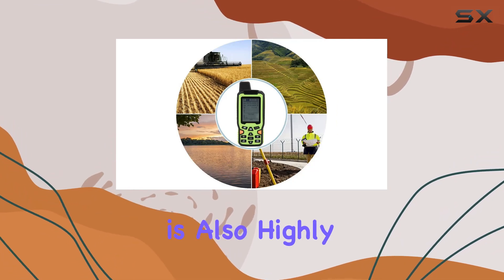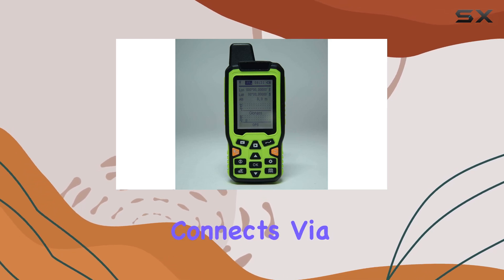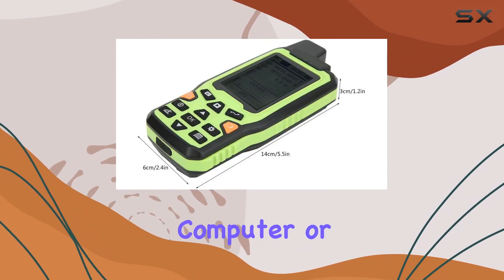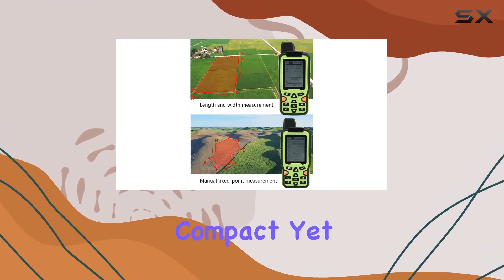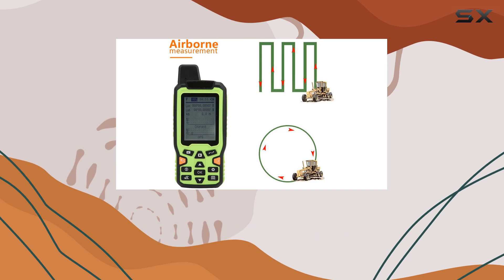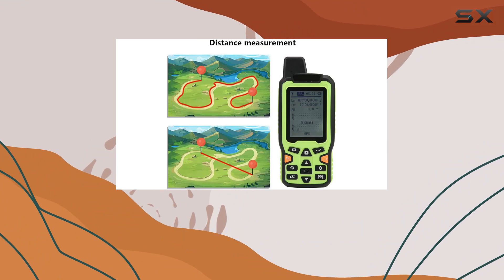The EM90 is also highly versatile in terms of connectivity and usage. It connects via USB, making it easy to transfer data to your computer or other devices. With a 2.4-inch screen, it's compact yet offers a clear and easy-to-read display. Whether you're into fishing or professional surveying, the EM90 is designed to meet your needs.